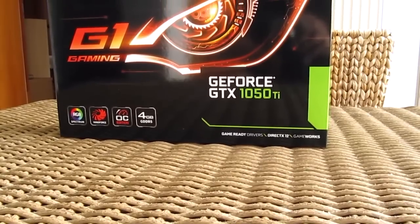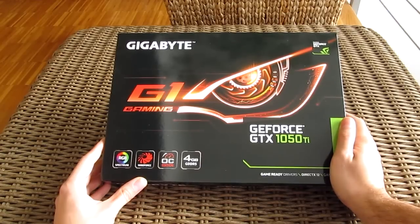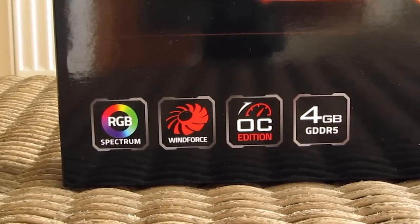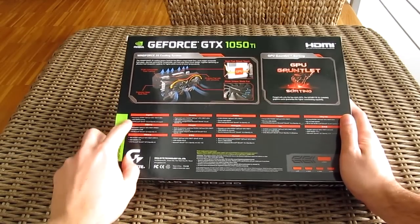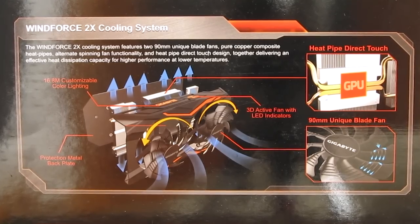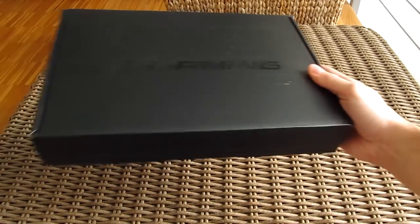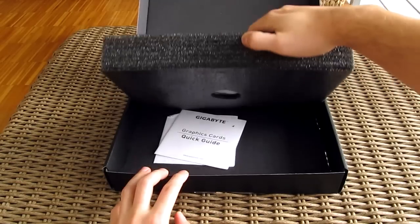The product box is basically the same as any other Gigabyte G1 Gaming graphics card from the ongoing AMD or Nvidia series. On the front you'll see some features pointed out in the bottom corner, while the back has your usual minimum system requirements, a picture of the video output layout, and some detailed talk about the card's key features, like the WindForce 2X cooler design. Opening it up, there is nothing to be happy about with the bundle — you'll only get a quick start guide and an optical disk with drivers and software.